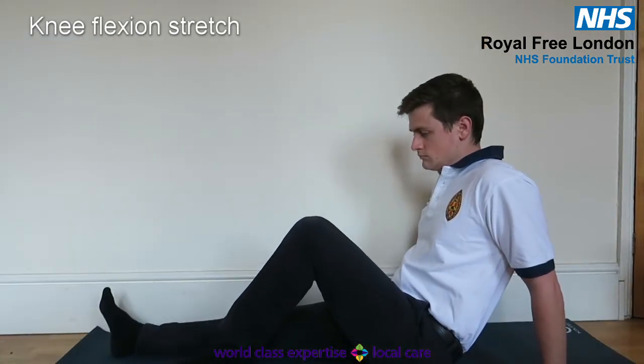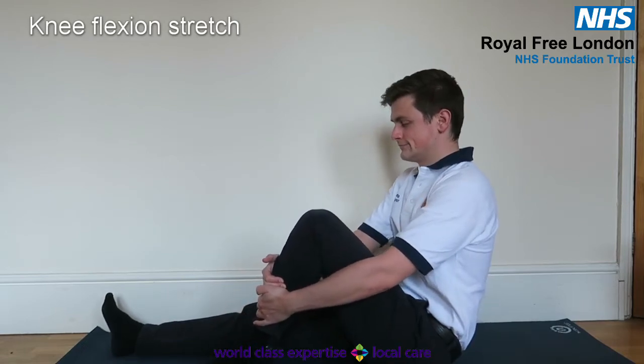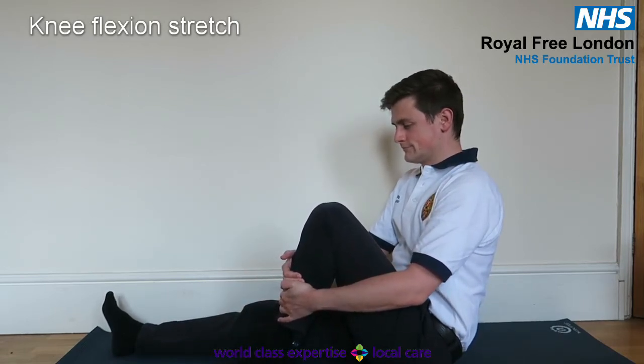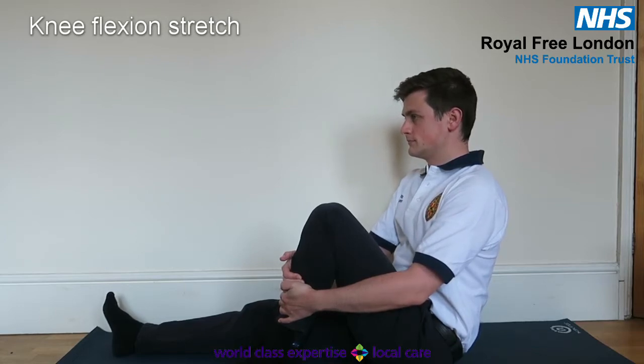Alternatively, sit on a bed or the floor, but only if you know you can get back up, and give your knee a hug as shown. Hold for 20 to 30 seconds, repeat five times.